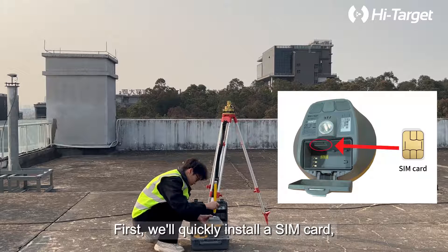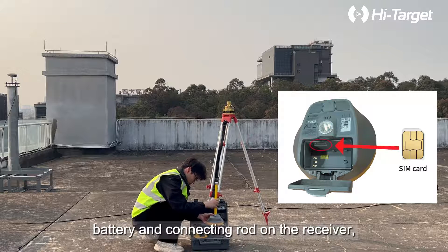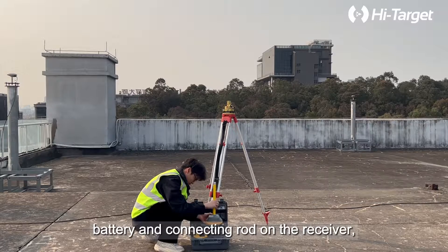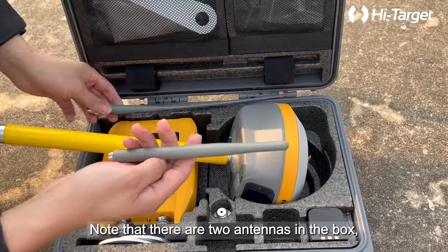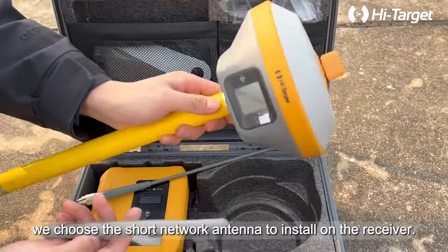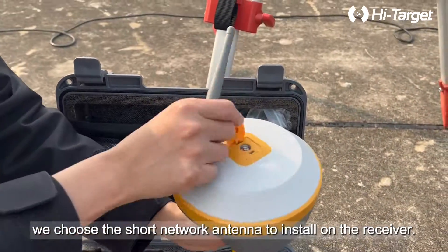First, we'll quickly install a SIM card, battery, and connecting rod on the receiver, then install the network antenna. Note that there are two antennas in the box — we choose the short network antenna to install on the receiver.